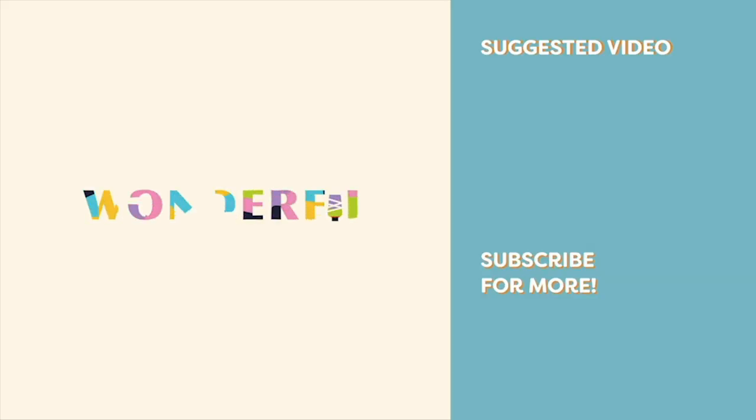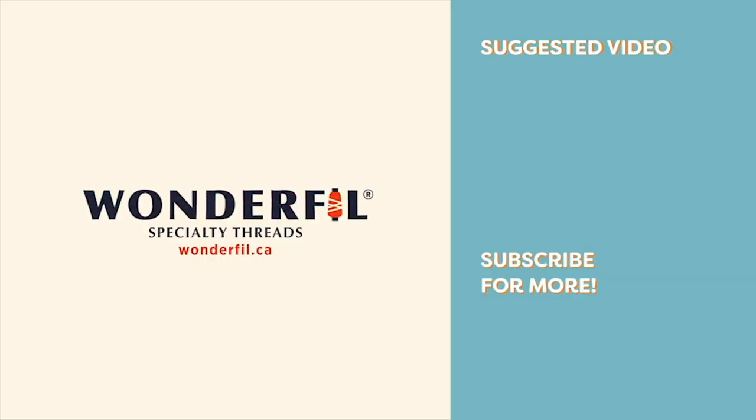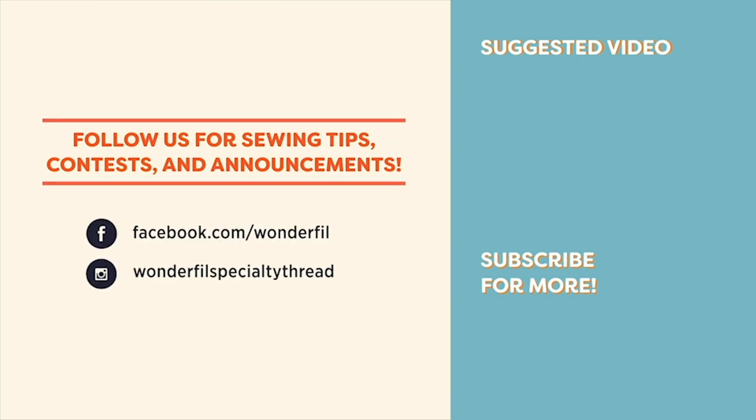Follow these simple steps and your favorite shirt or pants will look as good as new. Leave a comment in the comment section below and let us know what type of video you'd like to see next. Don't forget to give us a thumbs up if you like this video and hit subscribe for more great tips and tutorials, or you can visit us at hashtag Tip Tuesday on Facebook and Instagram for weekly sewing-related tips. We'll see you all next time.